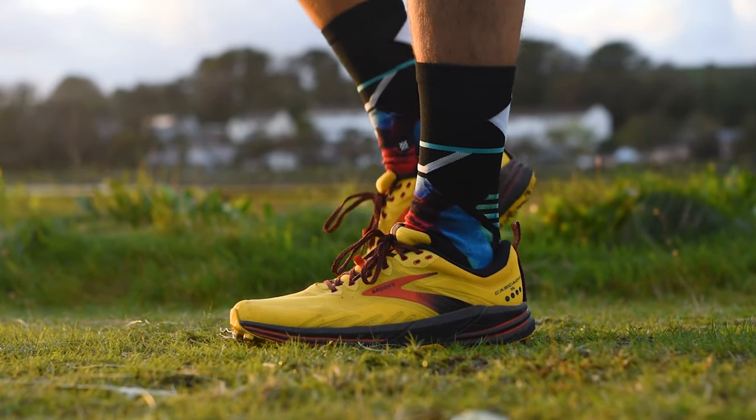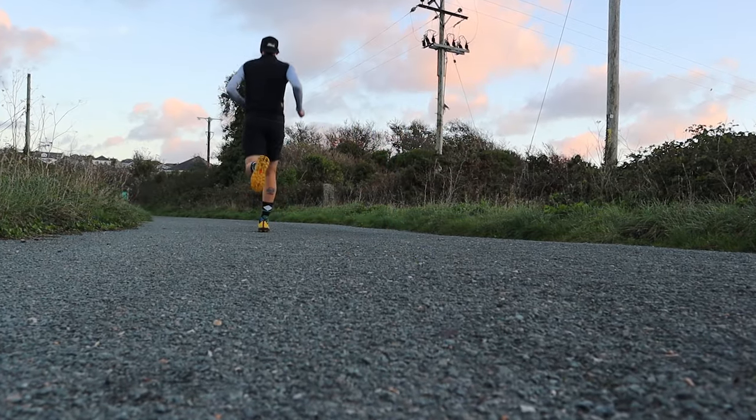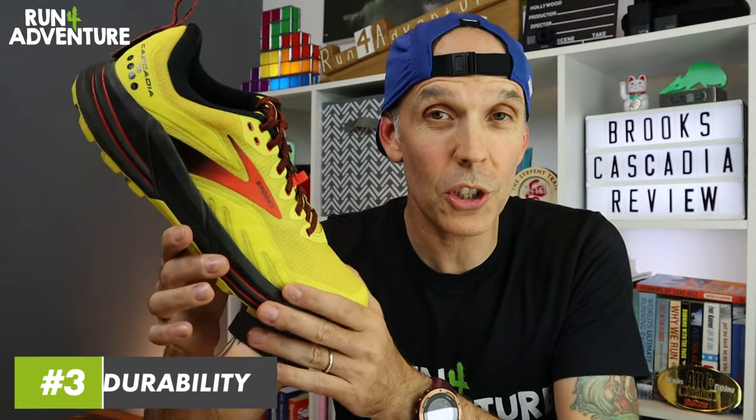Moving on to comfort and performance — this is an area where previous versions of the Cascadia have always struggled in my eyes. I always wanted them to be a little lighter, a bit softer in the midsole, and more exciting. With this new version, it seems like Brooks got my wish list and ticked everything off. I can't really fault much on comfort and performance — if I'm being super critical, it could be slightly lighter and the midsole could be fractionally softer, and there was that personal fit issue with the width. But all in all it performed well, scoring a massively improved 8 out of 10 for comfort and performance.